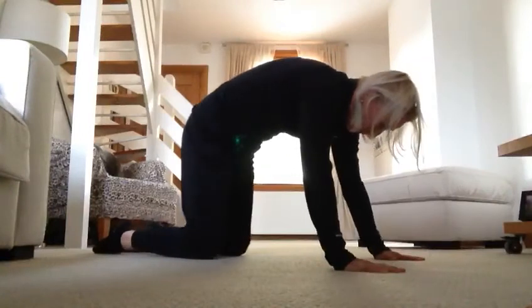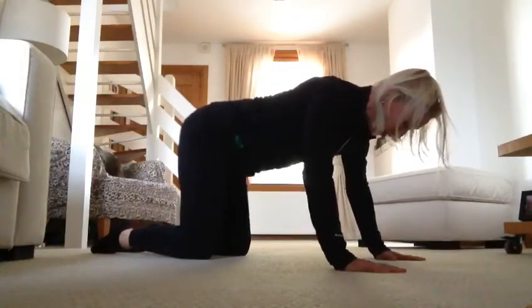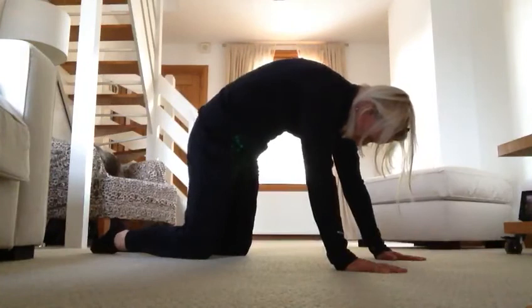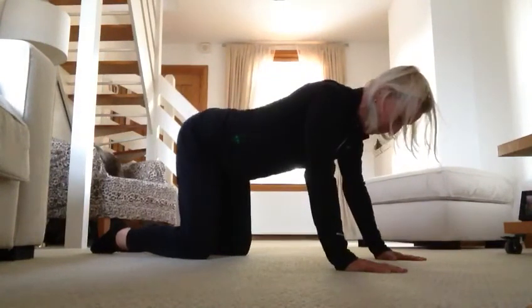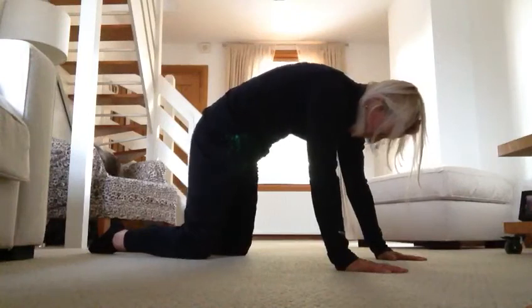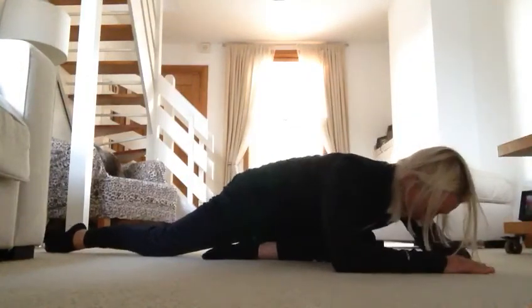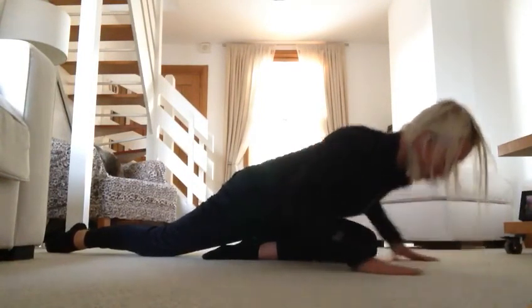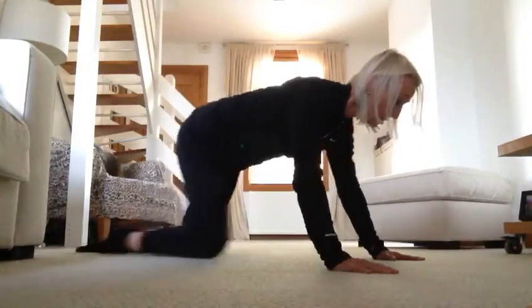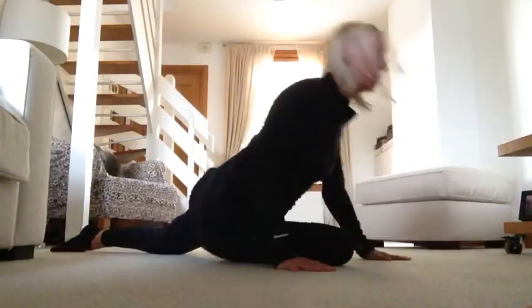Push up and arch your back up. Just rock your hips from side to side. Arch it up and rock your hips from side to side — repeat a few times. Then come up, shoulders down, slide the leg through, come down and lock. Slowly release and push yourself up to seated.